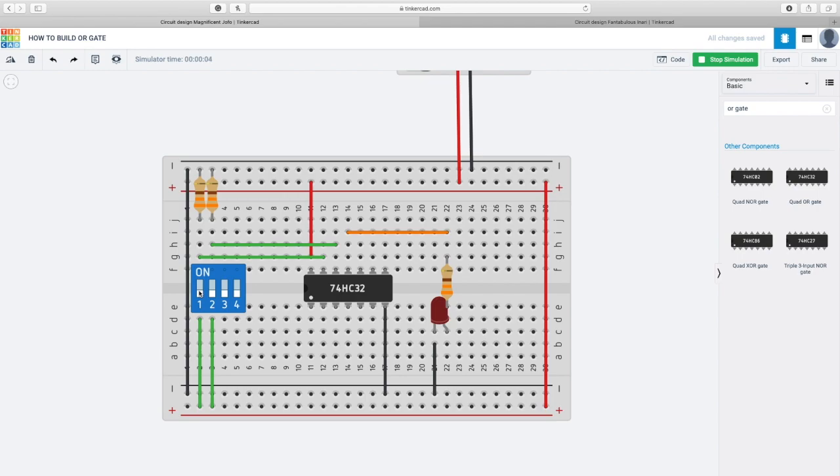The OR gate output is on when at least one input is on. Let me check: if this input is on, the light is on. This input is on — light is on. My circuit is working. Both inputs on — light is on. Both inputs off — light is off. This is how the OR gate works: output is on when at least one input is on; both on means on; both off means off.